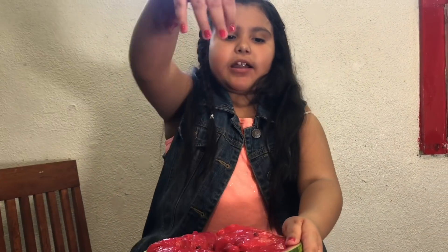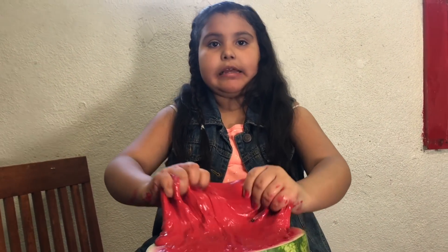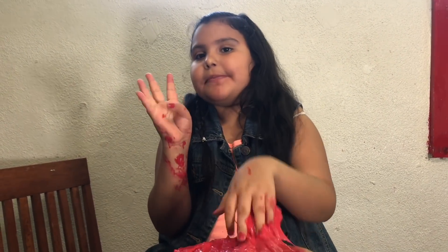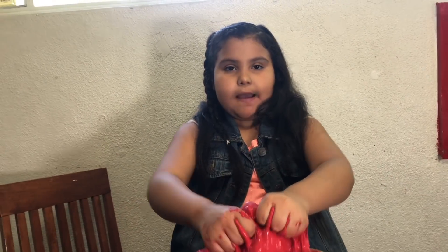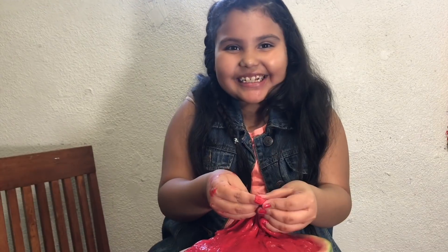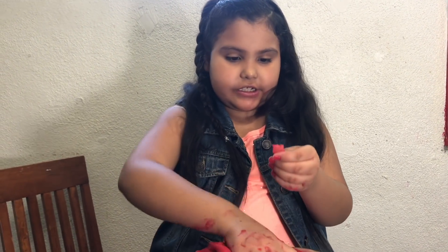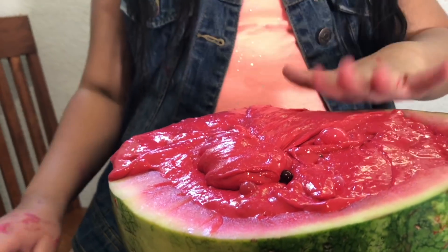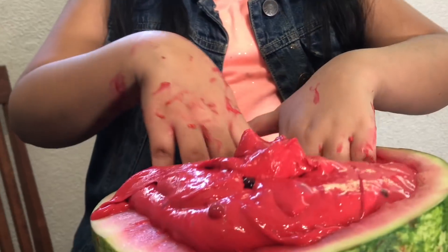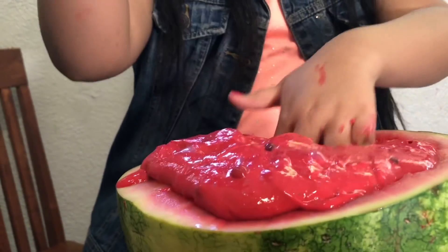Okay so this slime is perfect! Make sure you like, subscribe, and share. You can hit the notification bell so you won't miss any of our videos when we post them and you can get notified every single time we post. Bye, and make sure you like, subscribe, and share. Thank you for watching. Okay I'm just going to give you guys a little ASMR — one more, one more, two more. Thank you!